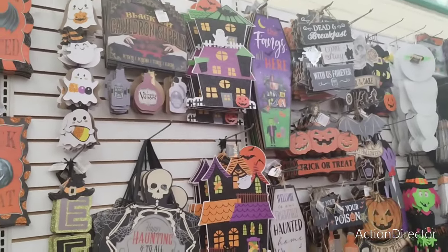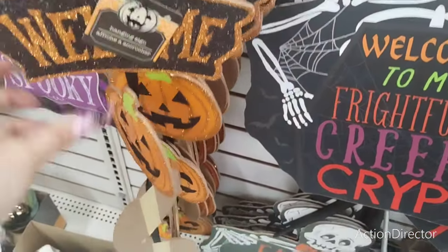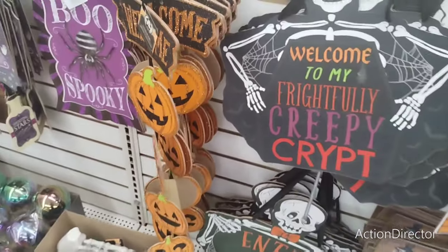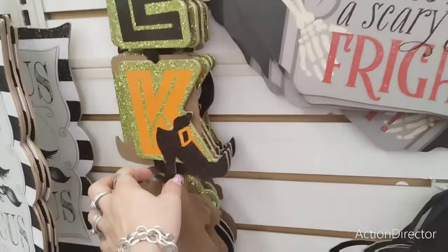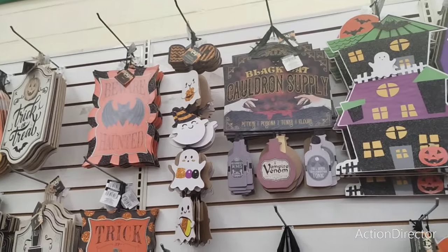How cool is that — that is Halloween 2023 here at Dollar Tree! They also have welcome with the drop down jack-o'-lanterns, eek with the witch hat, a cauldron at the bottom, and the ghosts with Boo at the very top.